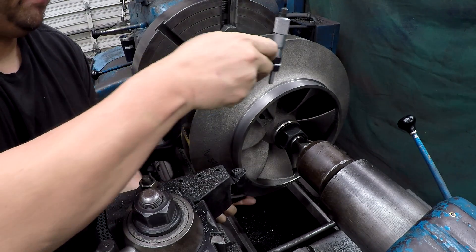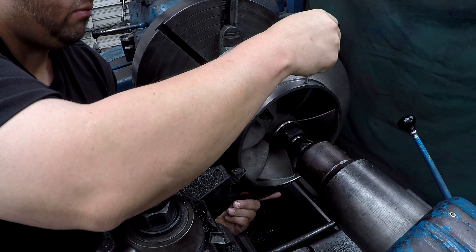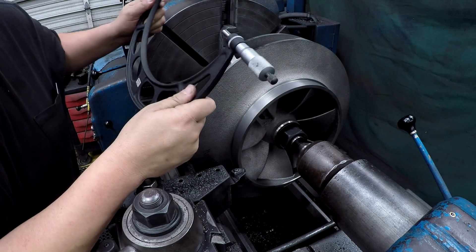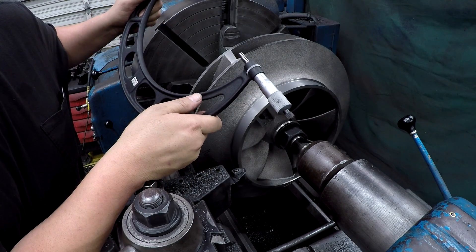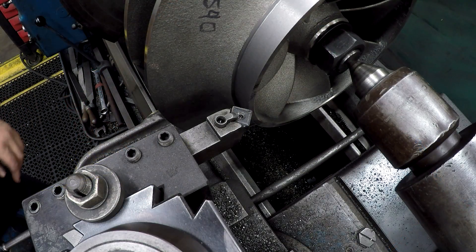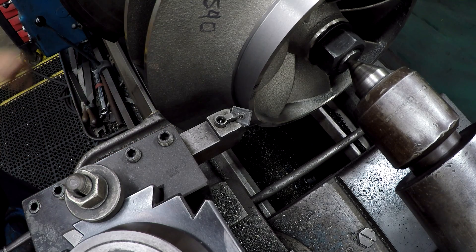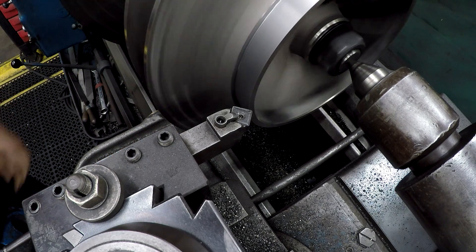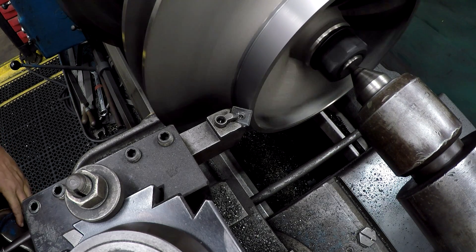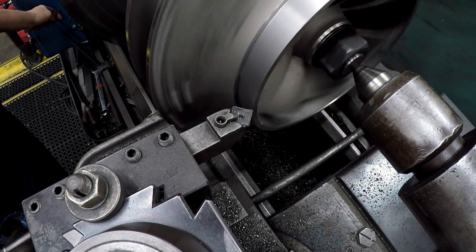About 389 there — let me double check it. Yeah, about 389. We're going to take it down to 366. We hit our size right on the money on this side too. Now we're going to use our IL Gopher tool and put a slight chamfer on that edge to kind of break it — just like that.